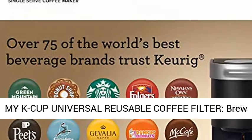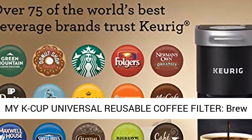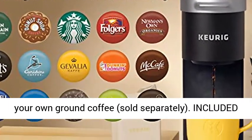Compatible with the My K-Cup Universal Reusable Coffee Filter — brew your own ground coffee, sold separately.